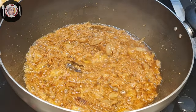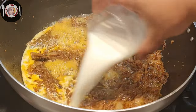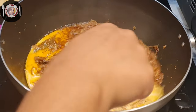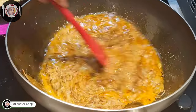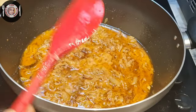I will try to get a medium to low heat. I will add a cup of water. I will wait for 3-4 minutes to cook.